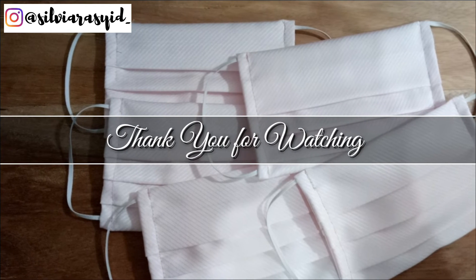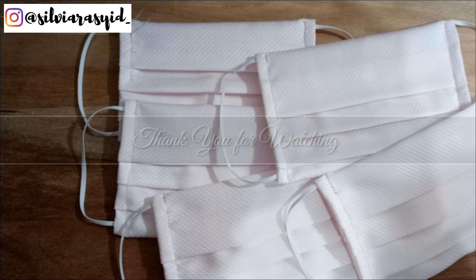Thank you so much for watching and see you on my next tutorial. Assalamualaikum.